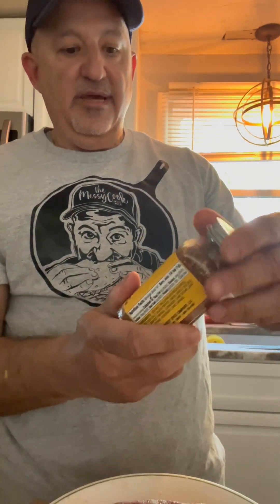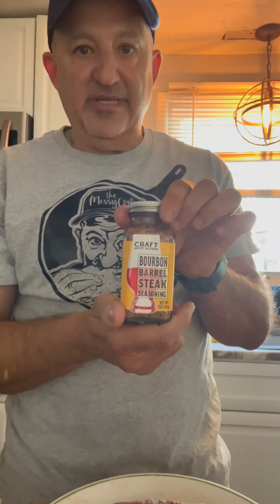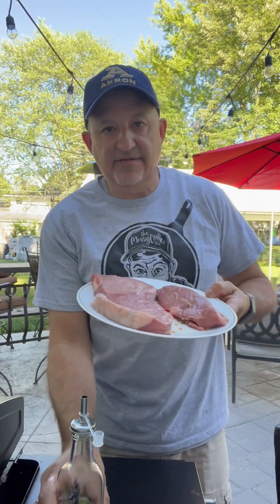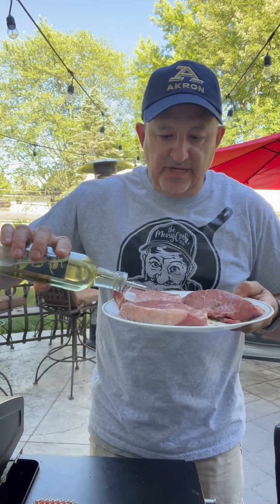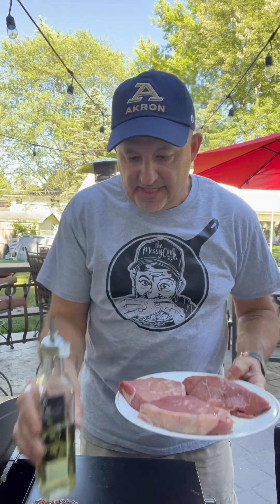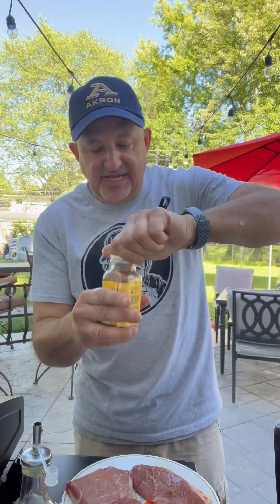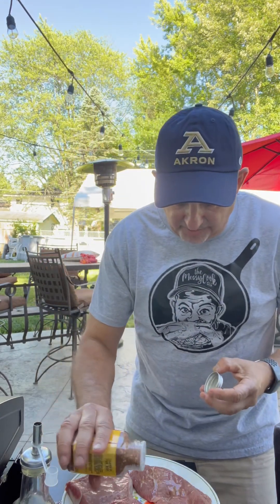We're going to put on some bourbon barrel steak seasoning that I have, compliments of the Messy Mom. Now to prepare our steaks — I've got my patted dry steaks. I'm just going to put a little bit of oil on top because that's going to help them sear. Rub that on there, then we're going to take our spice and sprinkle that on top.